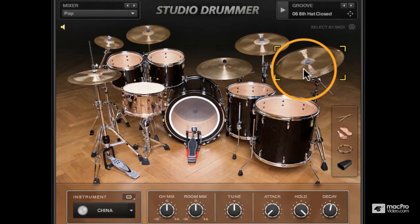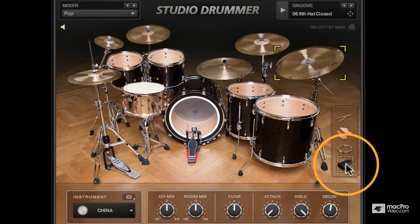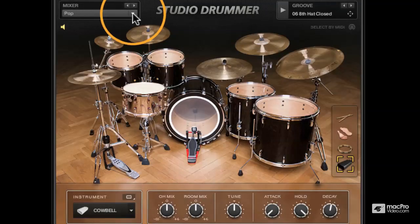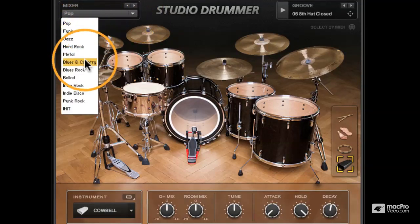The obvious difference here between the session kit is instead of the wood blocks we now have a cowbell, and inside the mixer you will find a channel for the cowbell. For this sound I'm using a tweaked pop preset, and if I get down the drop-down here you can see I have another set of presets for the mixer, again relating to the grooves in the groove window.